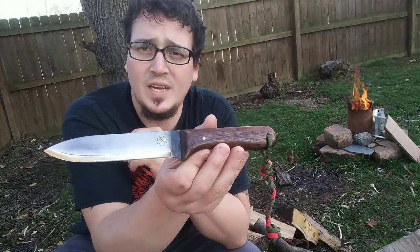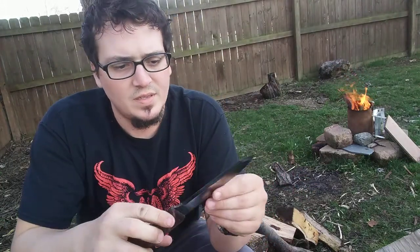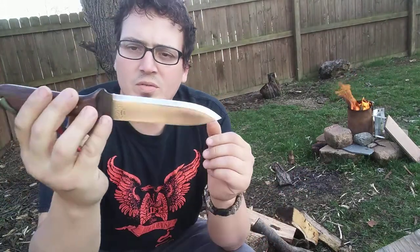But overall, this is a good knife — if you're into the big Kephart style.